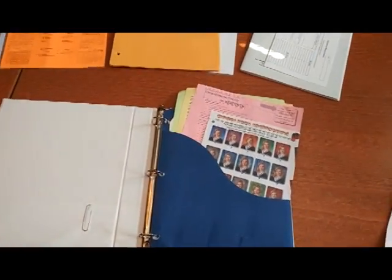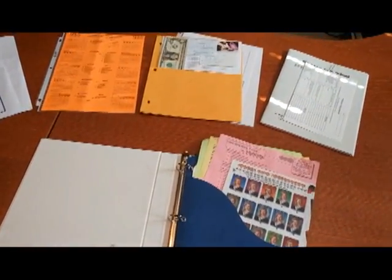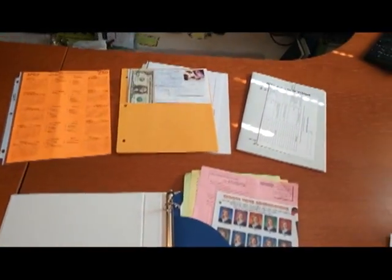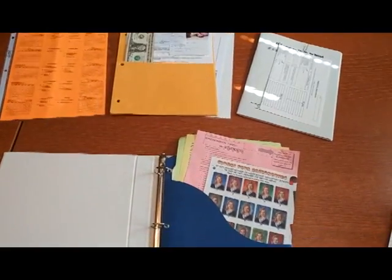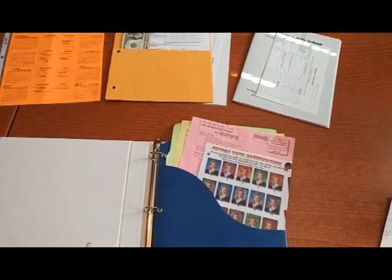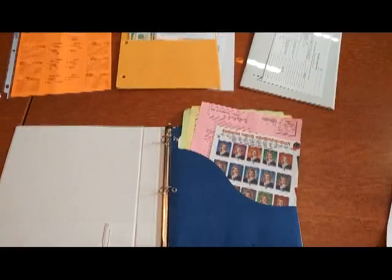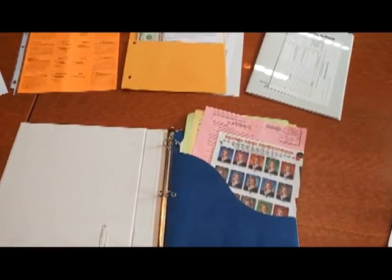I start by collecting all of the papers that we're going to need. It's not just forms and things you're going to need to return — it's also class schedules, the yearly schedule, and all of the login information you need if you've set up a portal on your child's school website that shows their grades, assignments that are due, tuition payments, payments for different things coming up, and any deadlines. I usually put all the papers together first, then sort them out per child.